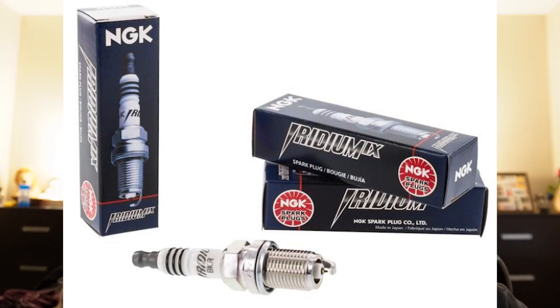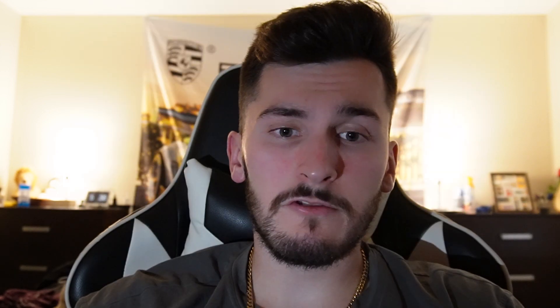Of course there are some other modifications that we should make to be certain about the reliability of this car, and this starts with making sure that we are providing enough fueling. The ZZP Iridium 9 one-step colder spark plugs and an AEM high-flow intake fuel pump will address that. Since we're making all this newfound power from the Chevy Cobalt SS, it's time to take some safety precautions.